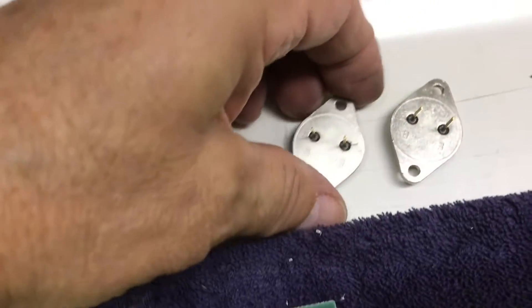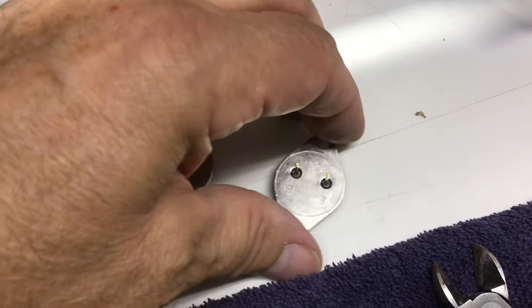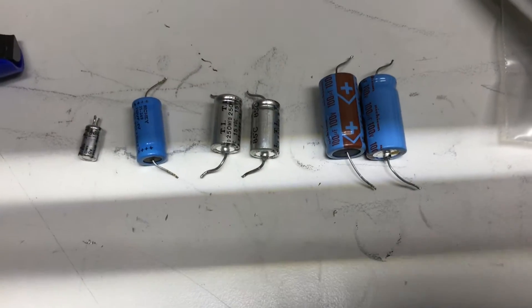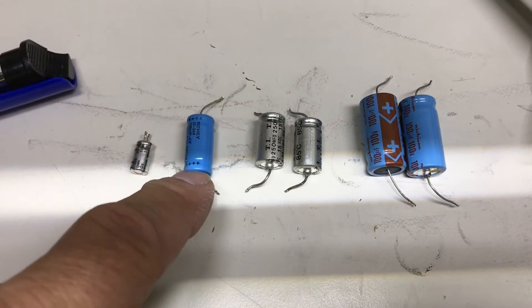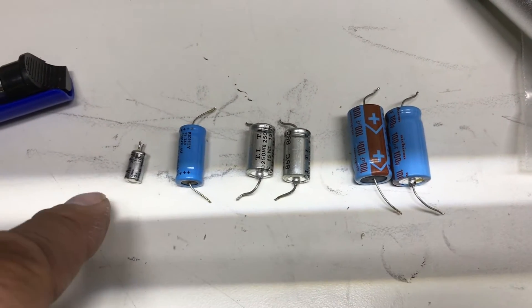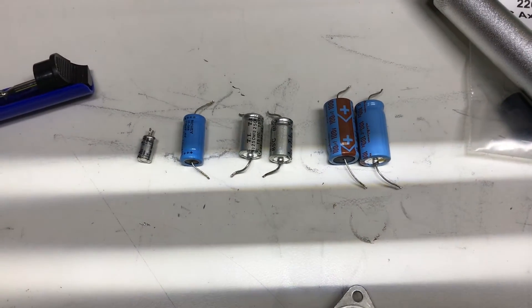On the transistors I cleaned up the contact points and polished the leads as well, so we get a good connection on those. Here are the capacitors that were replaced. This one was way out of tolerance, almost about double its nominal value. The other ones were all over, but not by that much. So hopefully this will make a difference, and we'll start bolting this back together.